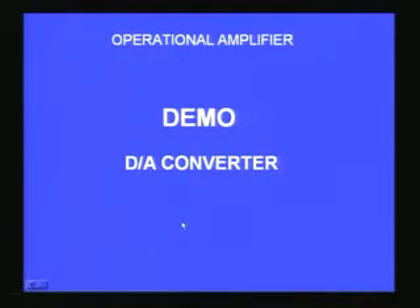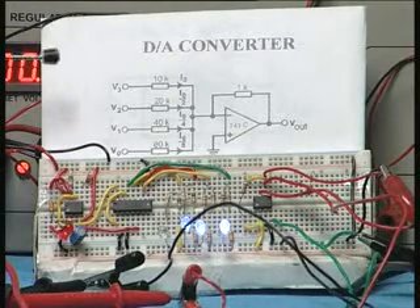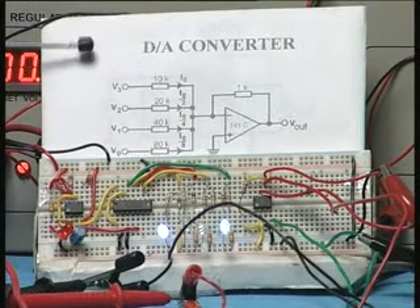I will go down to the table and show you the working of the digital to analog converter. Here you can see the circuit diagram of the digital to analog converter.